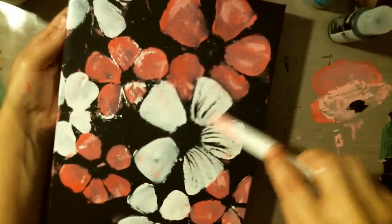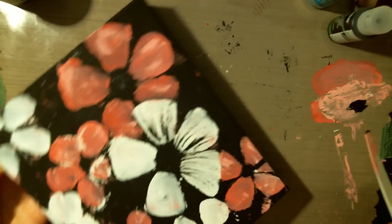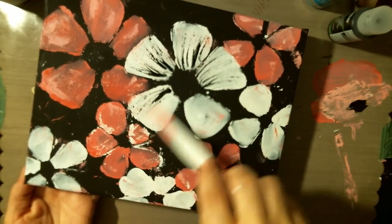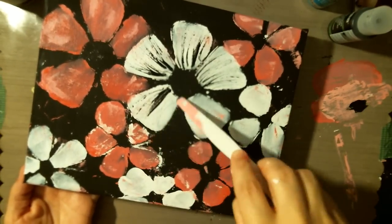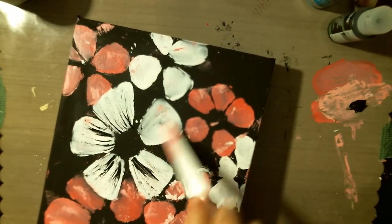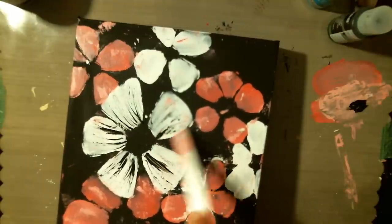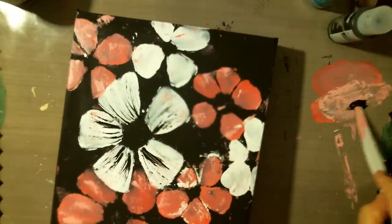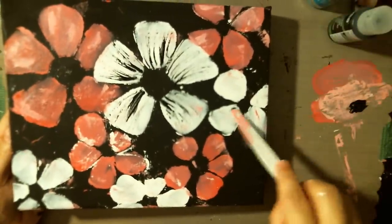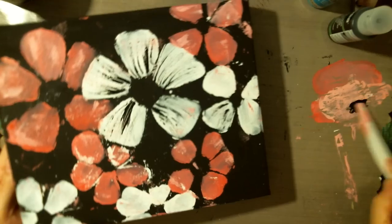So we're just going to use the palette knife and go for it. That's pretty! And just kind of scratch at it. I'm going to do it with my white ones first — I'm not sure if I'm going to do it with my pink ones, we'll see.